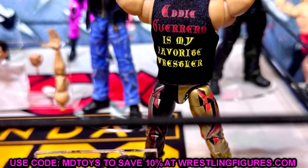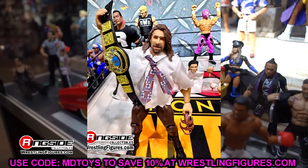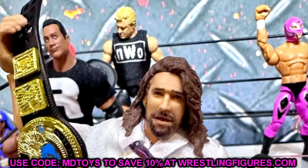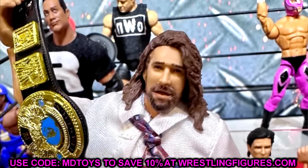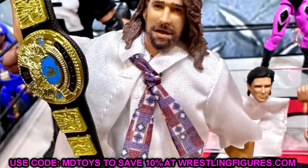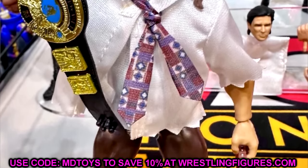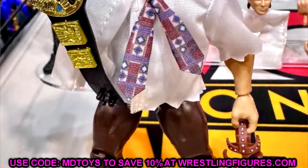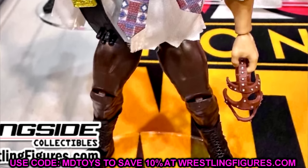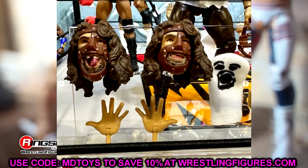We also have the Mankind figure. The head sculpt on the figure with the mask removed kind of looks like Grimm from Grimm's Toy Show a little bit — that's the kind of vibe. But this is another figure that looked really good in person. Getting a Mankind Ultimate is certainly something we've wanted, and I think this is going to be your best bet for a Mankind action figure. If you want Mankind, this is the one to get. I love the loose shirt — it looked really good in person. I had no quarrels with either of the Monday Night Wars Ultimates.